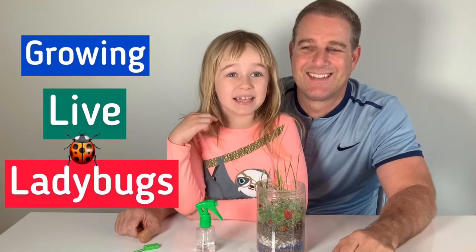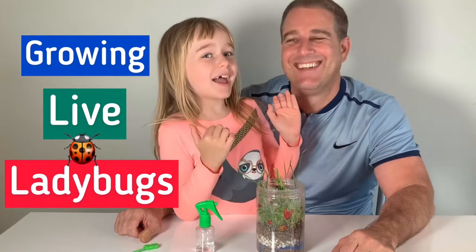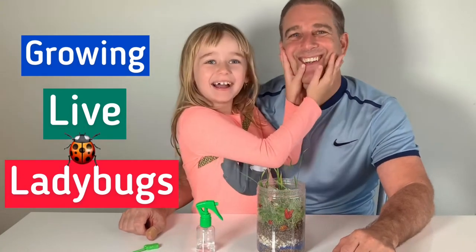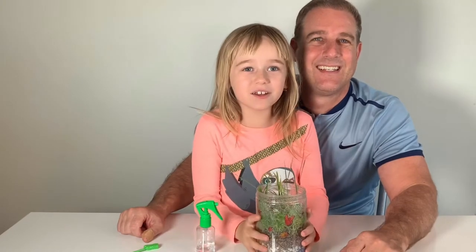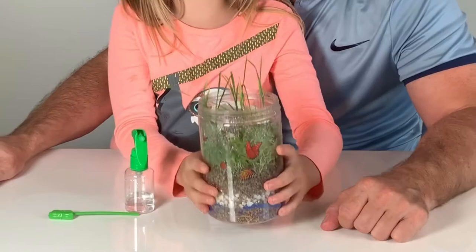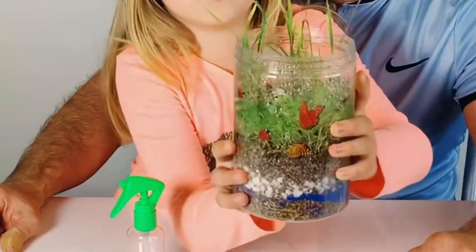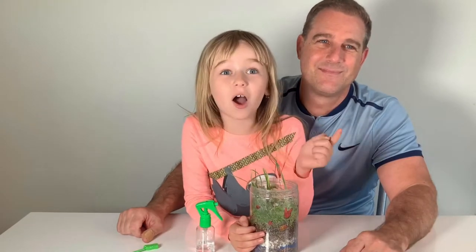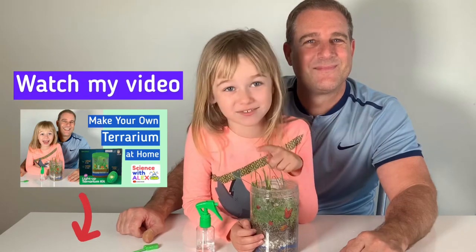Hi guys, my name is Alex and today we're going to be growing ladybugs. I have a special guest today, Josh, and these are the results of our last video — our terrarium. Look how much they've grown! If you did not watch that yet, go check it out right before you watch this video.